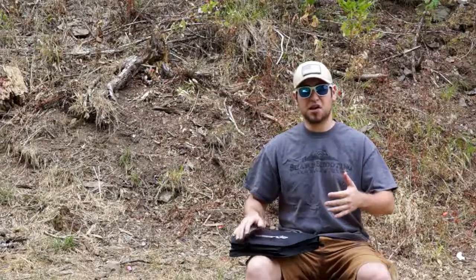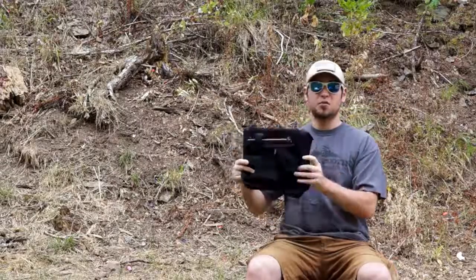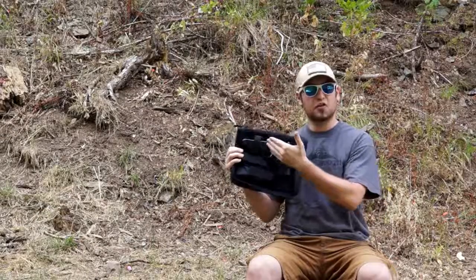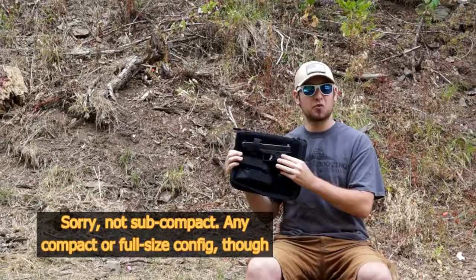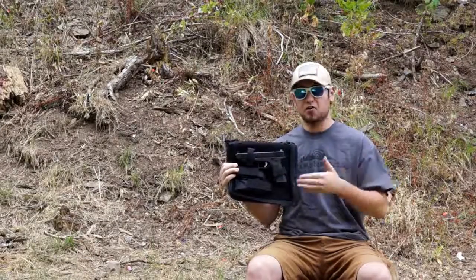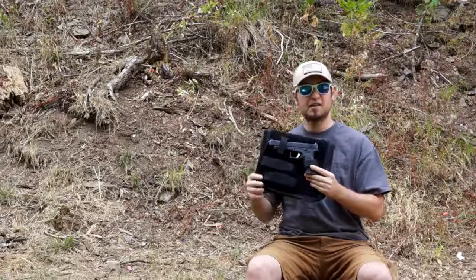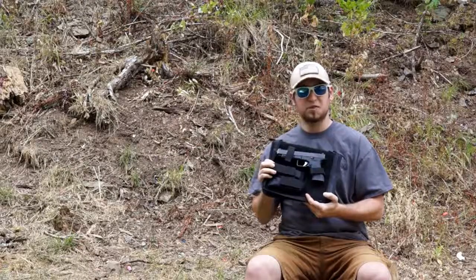It would have no factory Glock parts in it whatsoever — not one. So I contacted Lone Wolf and said, 'Can I raid your catalog? Can you send me every single part in a bag so I can build a zero percent Glock?' They actually had another suggestion, telling me about a limited edition run of guns they're doing. This is the 2014 Limited Edition, made in all sorts of sizes — this one is a Glock 34 size — built on their Timberwolf frame. It's a zero percent Glock and it's available ready-built.